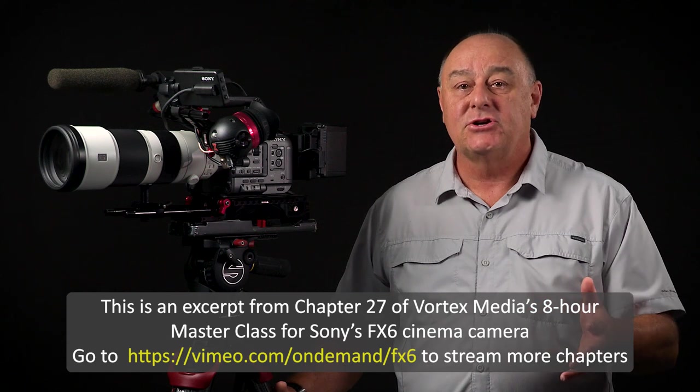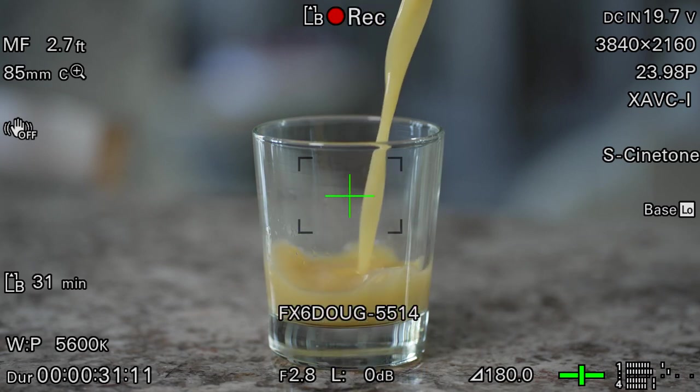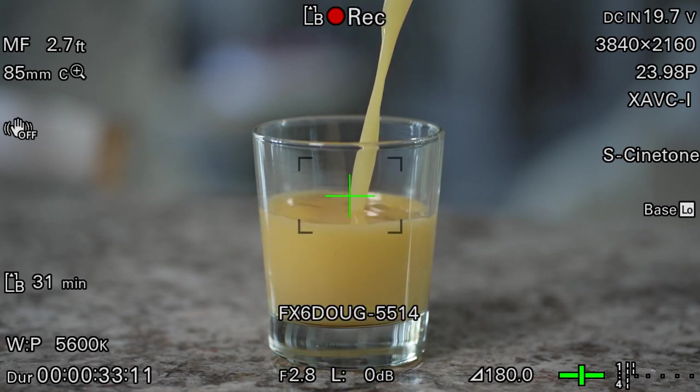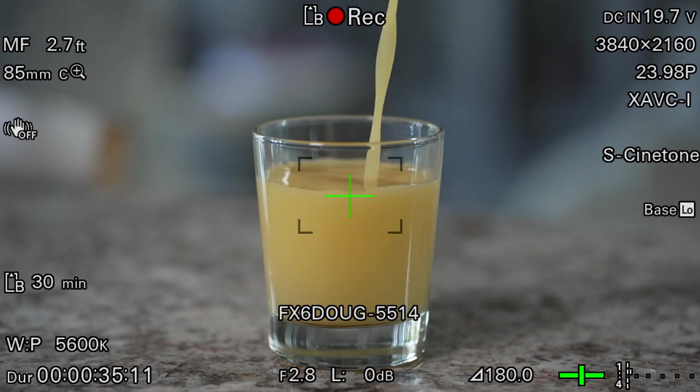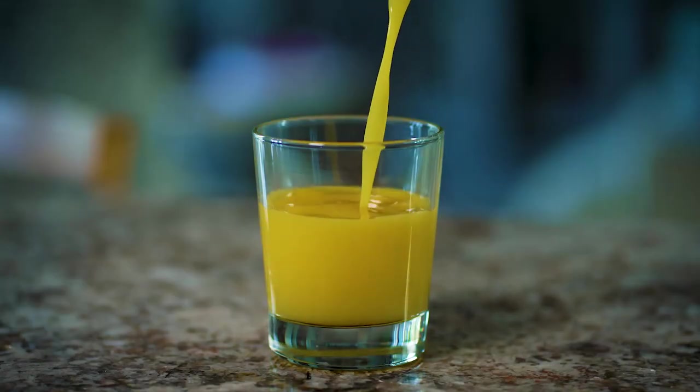With Picture Cache turned on and the FX6 in standby mode, up to 31 seconds of full-blown 4K video and audio is constantly being buffered in the camcorder's memory. That means everything that happens up to 31 seconds before the record button is pressed can now be captured and saved onto the memory card. Not only is the footage that was in the buffer captured, but the camera continues to record normally from that point forward until you decide to stop it.